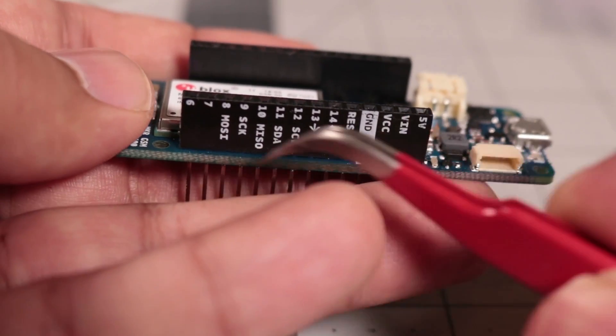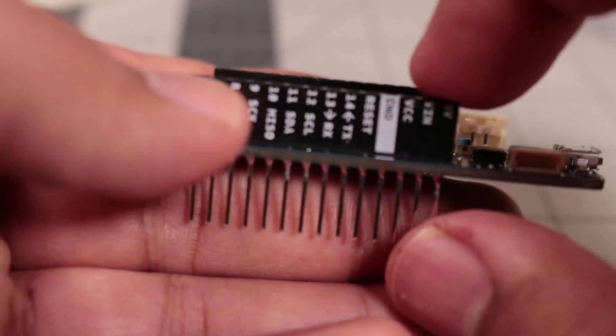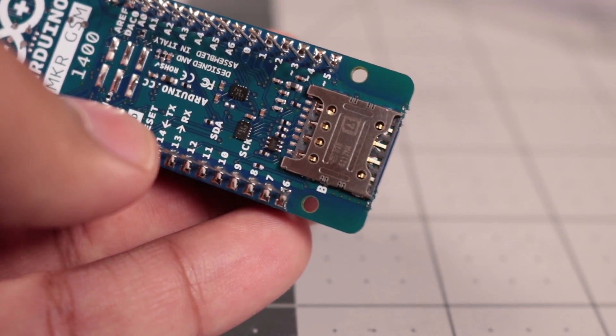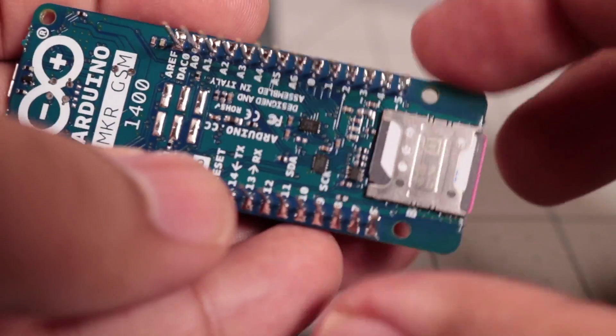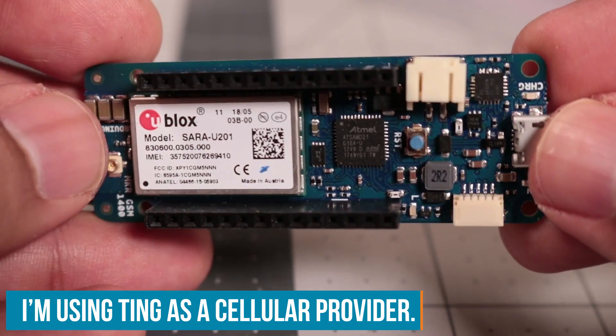We've got our GPIO, which I will eventually need to desolder because right now it's a little too thick. And on the underside, we've just got the SIM slot for the micro SIM card, because of course you do have to have a cellular plan in order to use any cellular modem. There are no free cellular lunches.